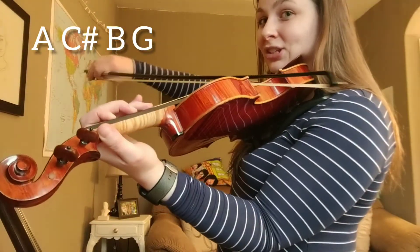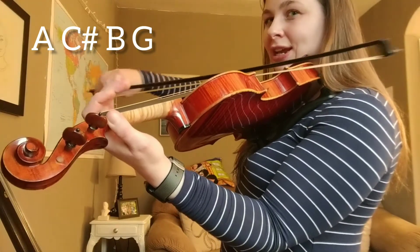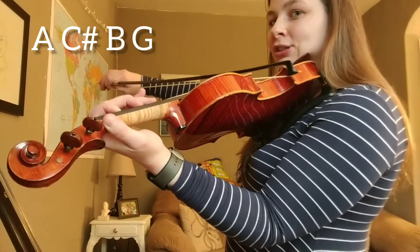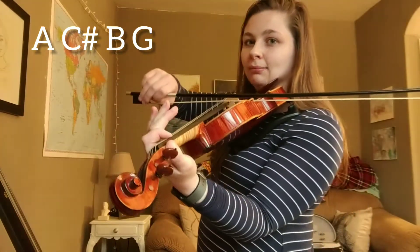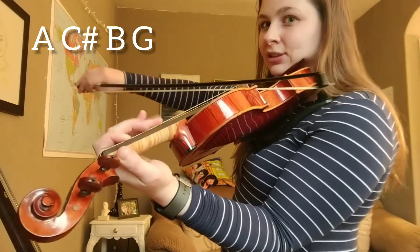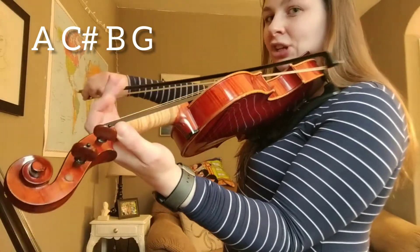Now go. A, C sharp. B, G. Do it again. Ready, go. A, C sharp. B, G. One more time. Ready, go. A, C sharp. B, G. Nice.